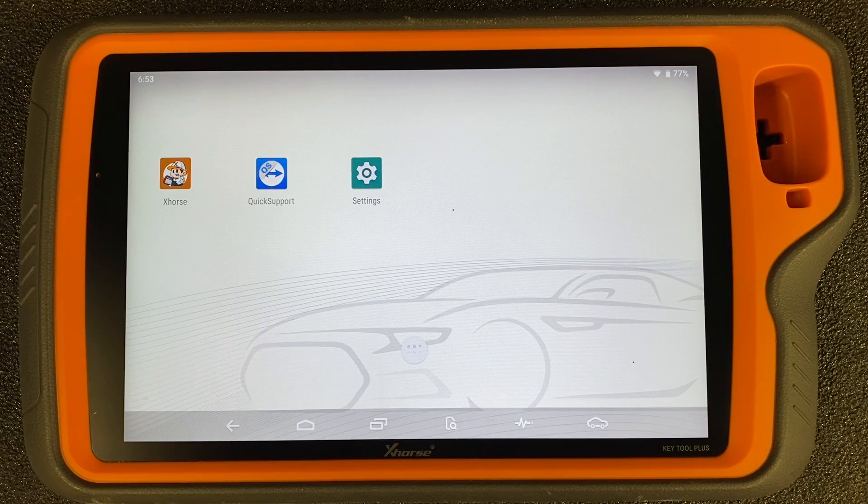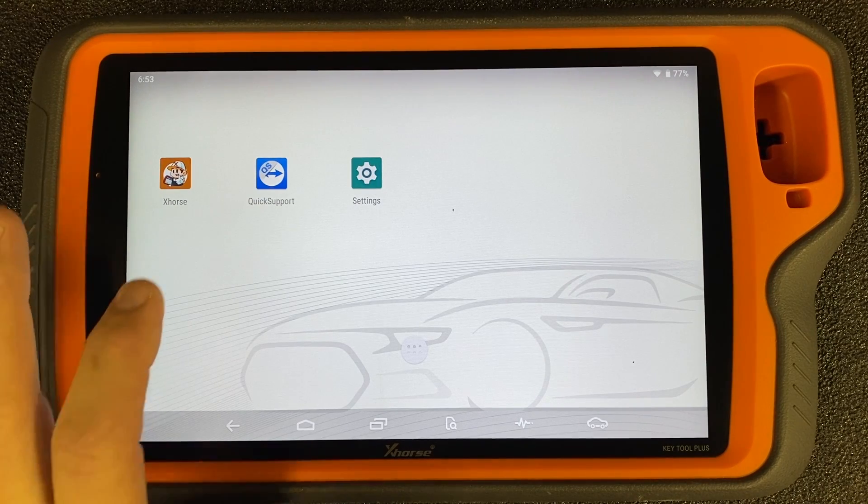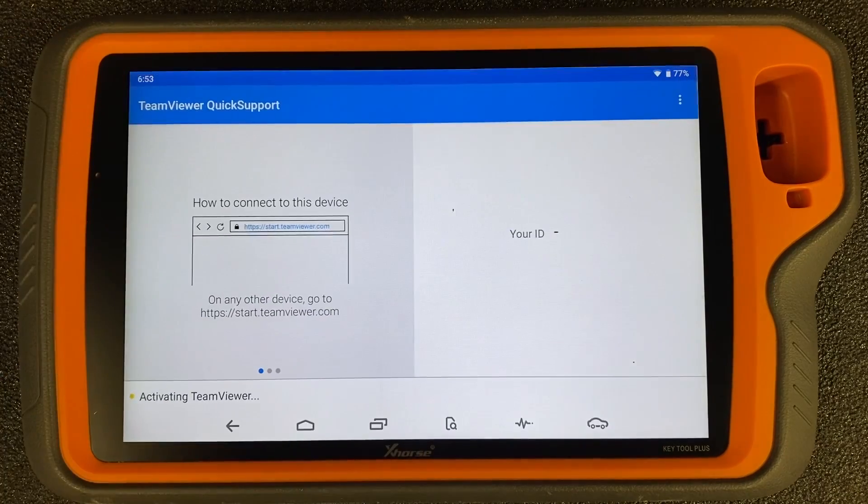The icon that says Quick Support is the icon to launch TeamViewer. So you go ahead and click on that, and obviously you would need to be connected to Wi-Fi at this point, and we are.